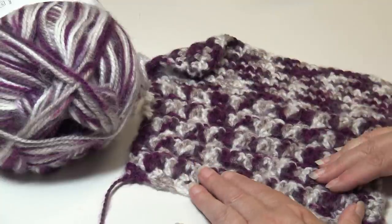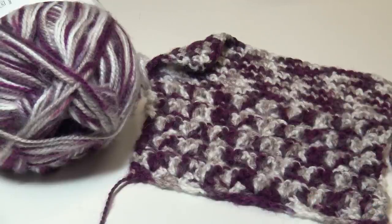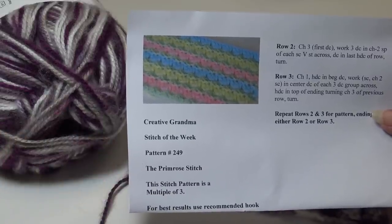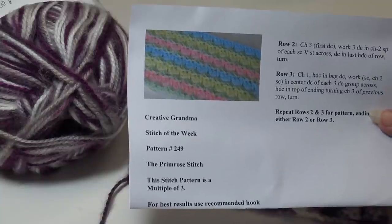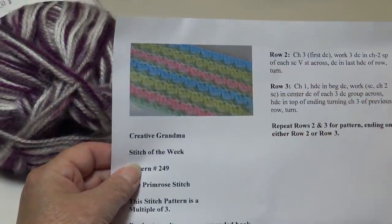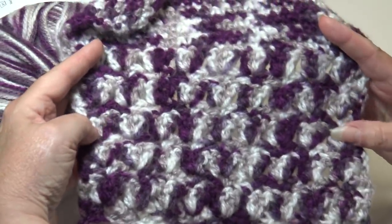This sample has a bit of an unusual shape because I'm working two different patterns to show how differently a stitch can look. The bottom portion is the Primrose Stitch, which was Stitch of the Week pattern number 249. All these Stitch of the Week patterns are free patterns on my website, creativegrandma.net — just click the banner that says Stitch of the Week. We have over 150 stitch patterns you can download, and when you print them out you can follow along with the video.